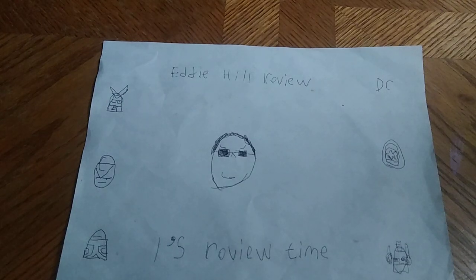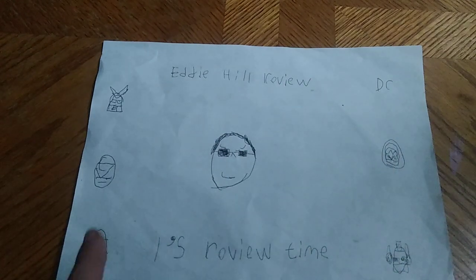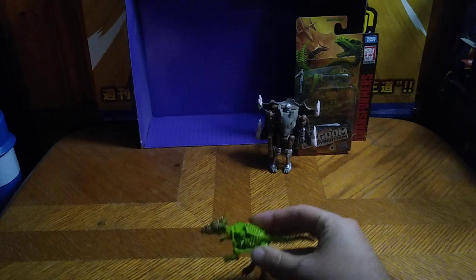Hey, what's up YouTube land, it's your boy Eddie Hill, the White Oak Pennsylvania toy collector, and it's time for another Eddie Hill review. We got another Transformer to review — this is Dragon, the repaint of Vertebrate, which is his name, so yeah, he's a repaint of Vertebrate.